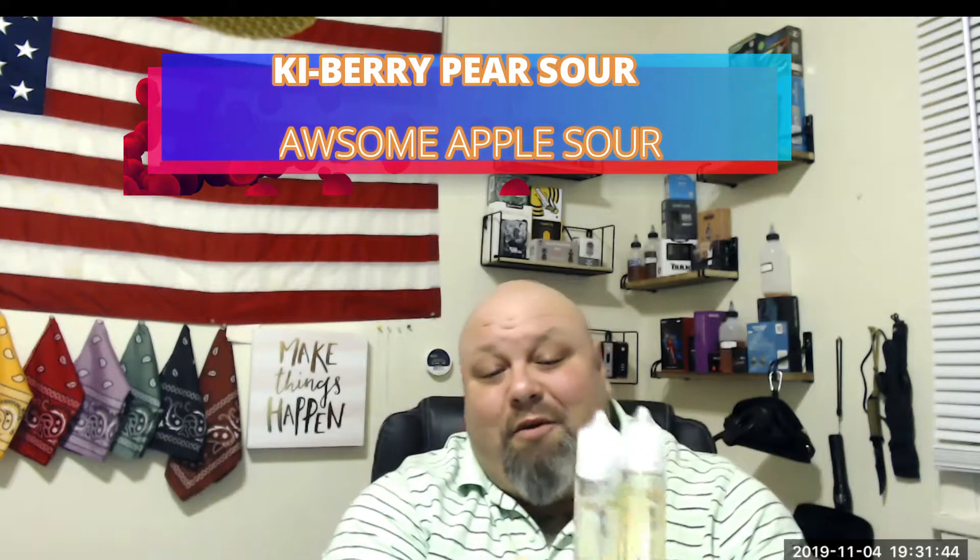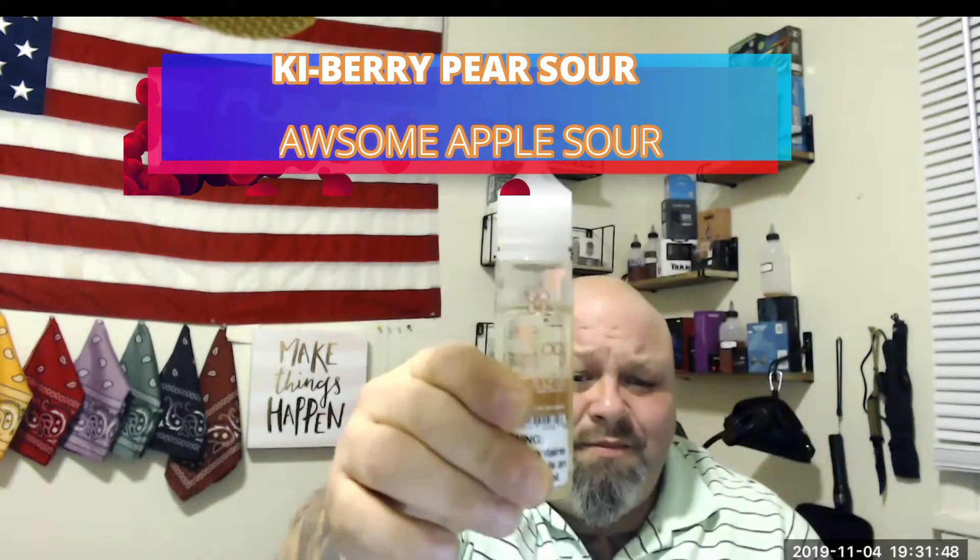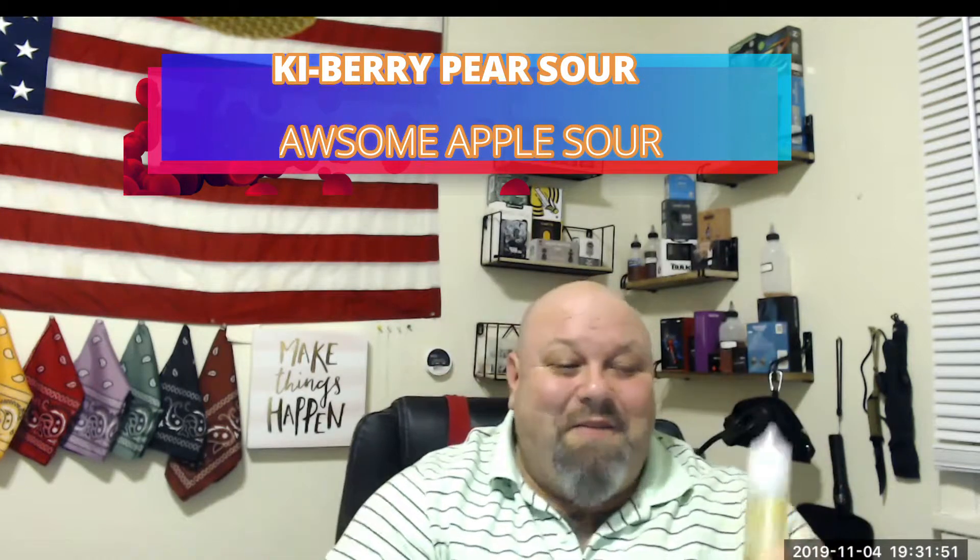The first two I'm going to do is Keyberry Pear Sour and then the Awesome Apple Sour. These are my two favorites. I've been vaping on them for a day and as you can see, I'm kicking them — they're good, man, I really enjoy them.